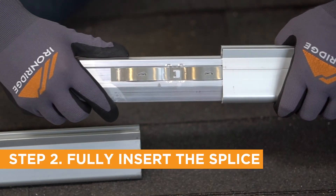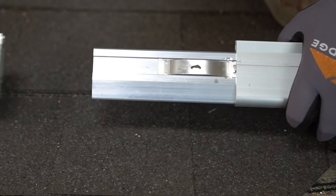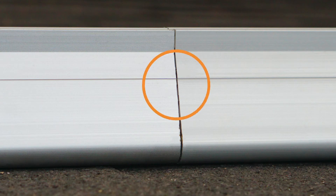Fully insert the Boss into the end of one rail. The centered stop tab should now be touching the rail end. Connect rail sections together by fully inserting the second rail onto the Boss splice. At this point the stop tab is touching both rail ends, creating a small gap between them.